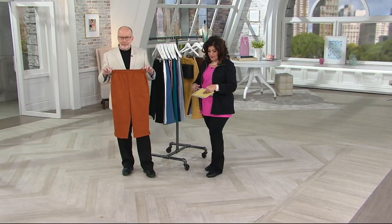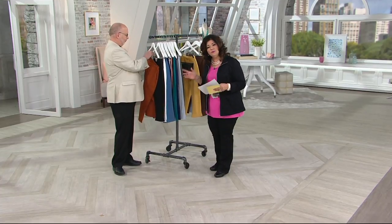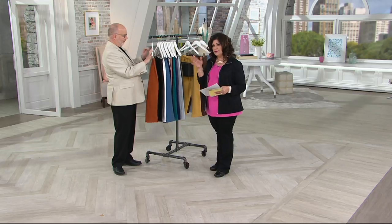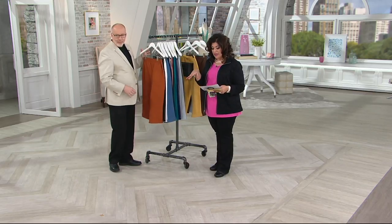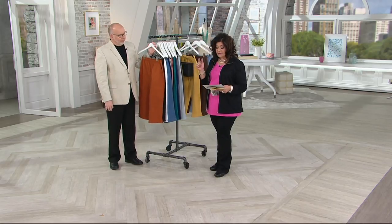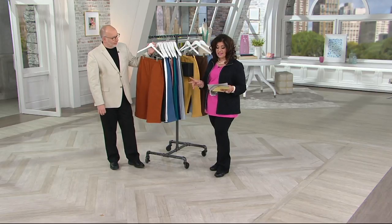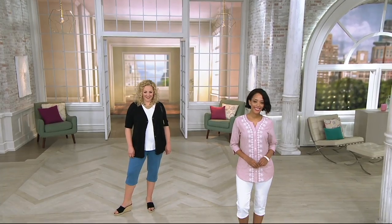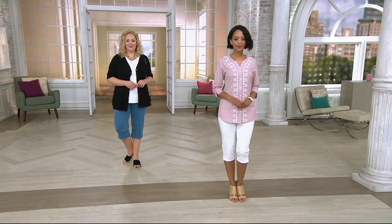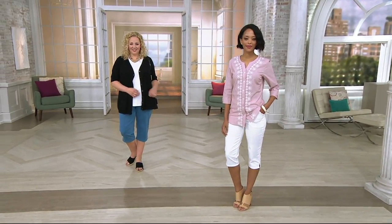Before we go over the colors again, I just want to remind you that over 2.1 million people have these. That tells you, hmm, maybe I should try a pair — just one pair. And it's our most popular Denim & Company Capri. It's on buy more, save more. So if you only want one pair, that's fine — $26.95. If you want to get more than one color, since we have over 18 colors, the price is going to drop by $5, down to $21.95.